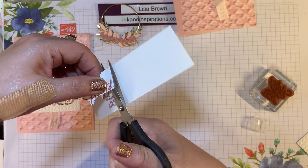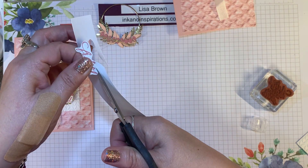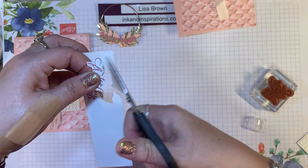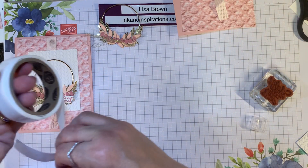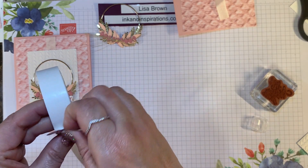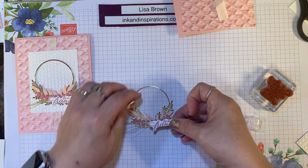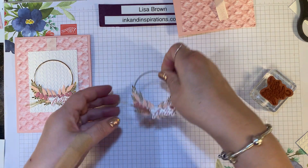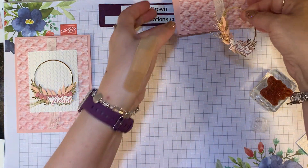Let's come on up and cut this out. I don't want any sharp edges, so I'm going to round that off. Then I'll take a glue dot and put it behind there, and we're going to attach it on top of this wreath. I'm going to put it a little over to the right — I don't want to cover up that pretty gold thread. Okay, let's start building our card.